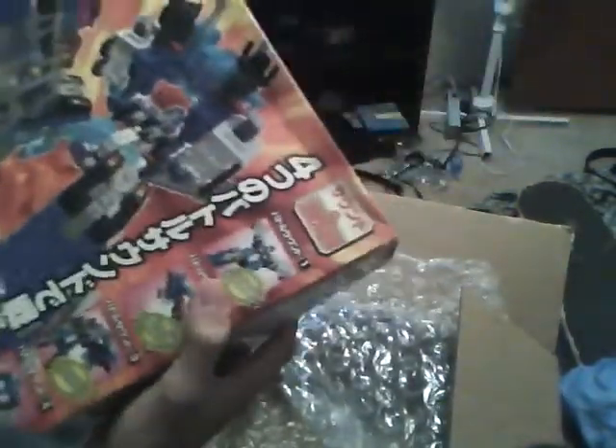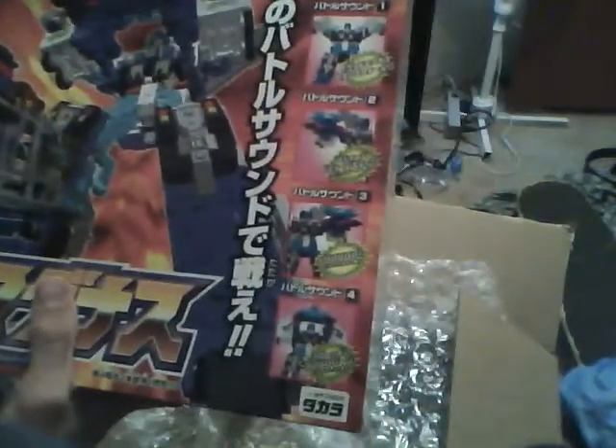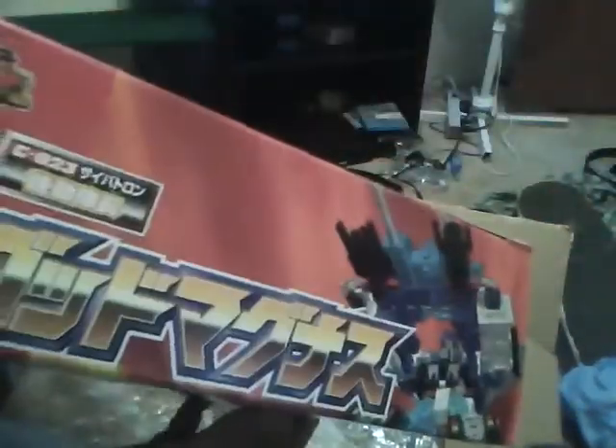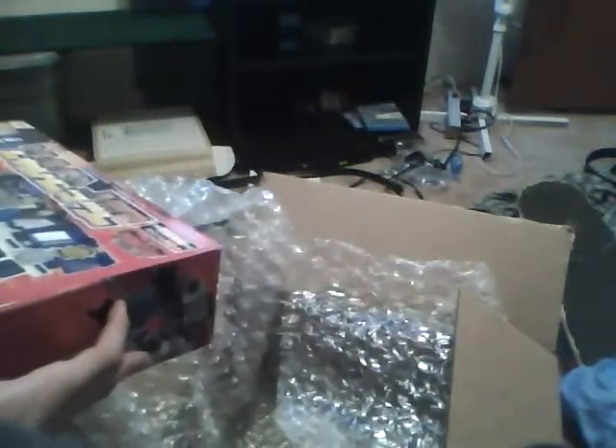Yeah, it's Car Robots Ultra Magnus — or God Magnus. It's in its box, complete. It's kind of bent up, which kind of sucks, but yeah, I got it in the box. I had this when I was younger, except I had the American version, so he's probably going to talk in Japanese. I'm so happy to have this. Let's open it up here real fast.